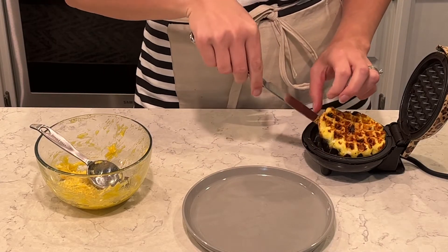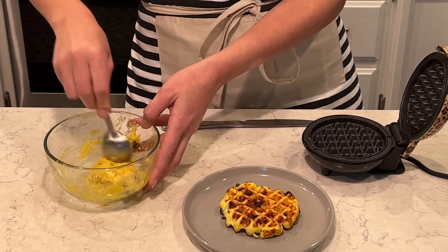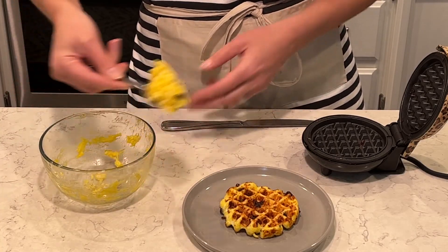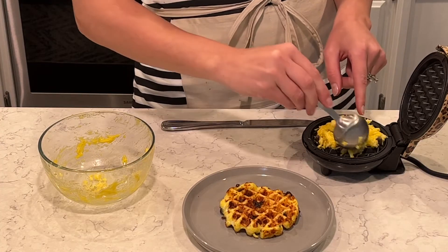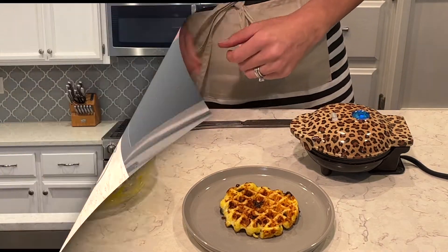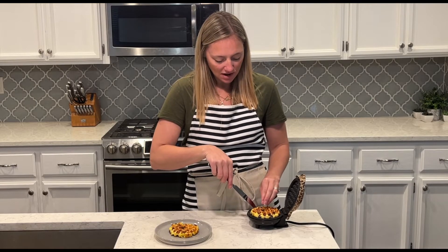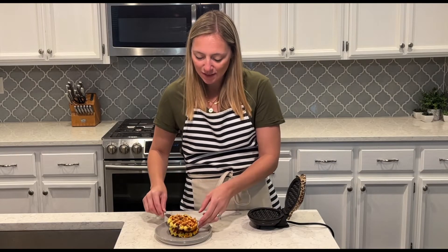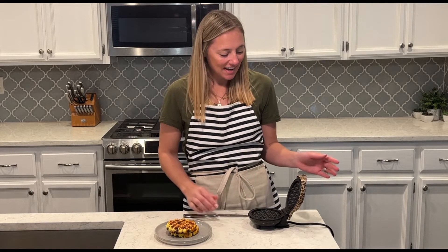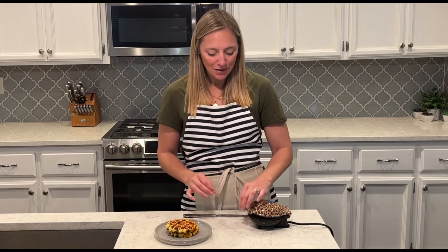This first one is done. It's a non-stick surface so it just pops right out with very little cleanup. Now I'm going to add in the second part of the mixture to make the second shuffle. The second shuffle is all done — I love this shuffle maker because it's non-stick and I don't have to spray with any cooking spray. They just pop right out and it's super easy to clean as well.